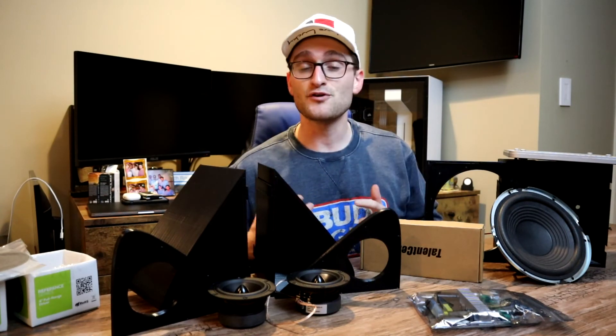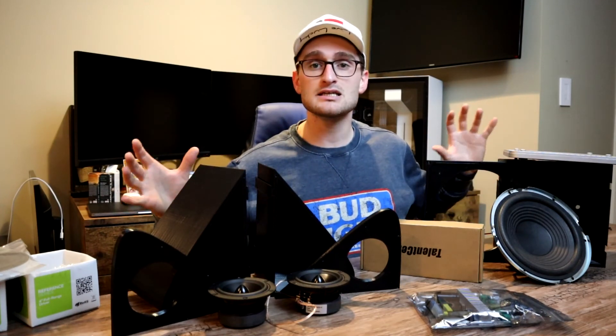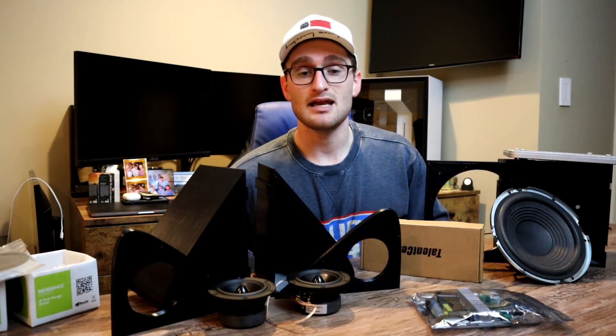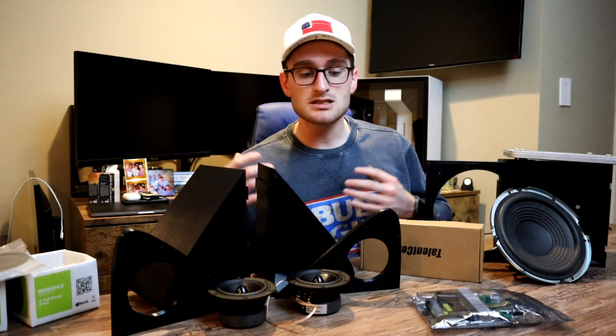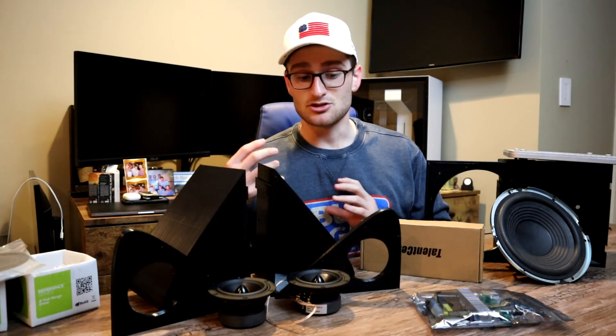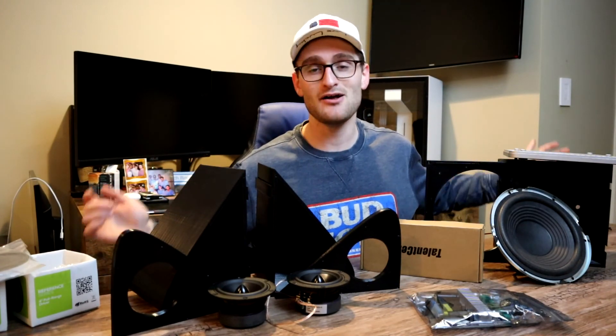But before we do that, let's first take a look at the design process — how I went about configuring and designing what I wanted the speaker to look like, and what it took to design it in our CAD software. We'll go through maybe a couple of 3D prints, and then of course I will come back and we will build this thing. It should be a pretty simple process.